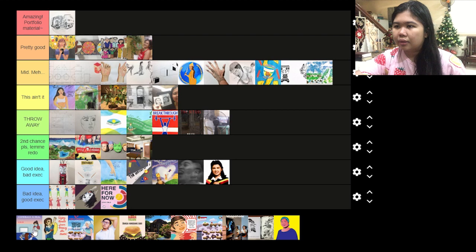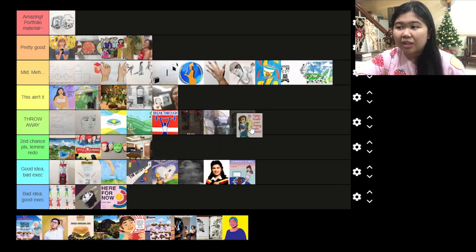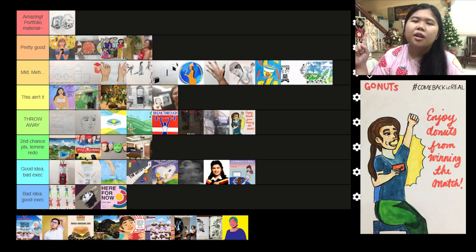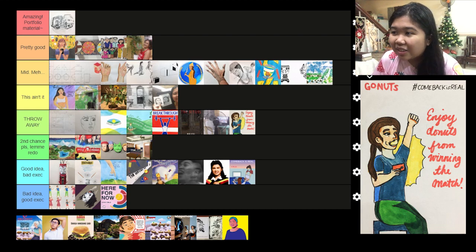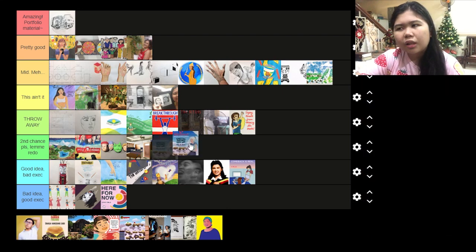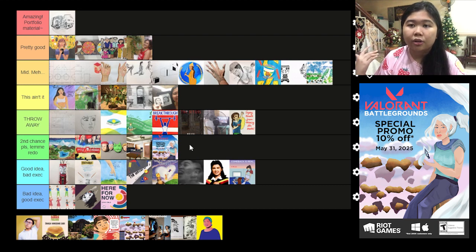Next is this one — the colors, no. I'd like to throw that study away. It looks cramped, the proportions are all off, the typography isn't good, and that face — what is that. Then this one I'd like to redo because it's not engaging as a game poster, but I think it has potential for the layout and background.